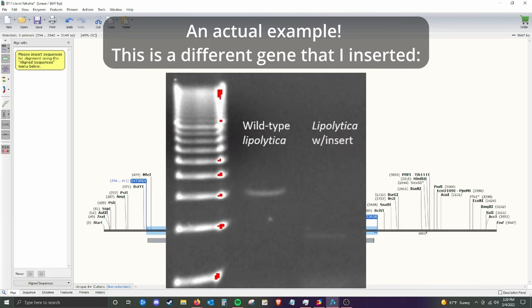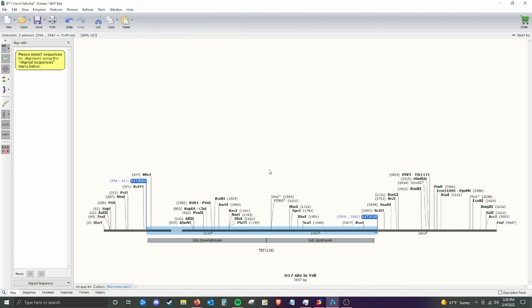That was a bit of a rush through the whole process. I do have a livestream where I put together a really similar process that you can check out on the channel. But I just wanted to briefly show an overview of how everything is put together, how you find things, and how you can simulate these processes in the computer before you actually go into the lab. In the next video, hopefully we'll actually be in the lab doing these things for real. Hope you enjoyed the video. If you did, be sure to like, comment, and subscribe because it helps the channel grow. If you didn't, like, comment, and subscribe anyway because you're a good person. Thanks for watching.